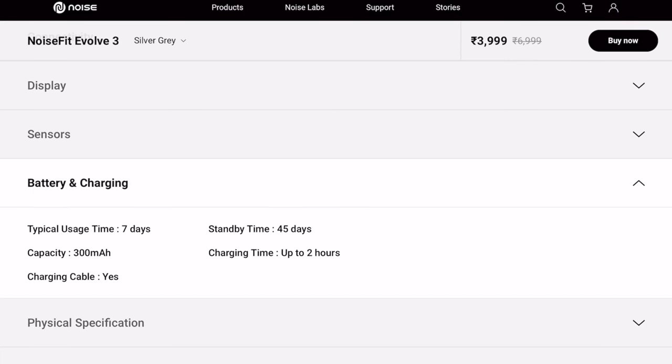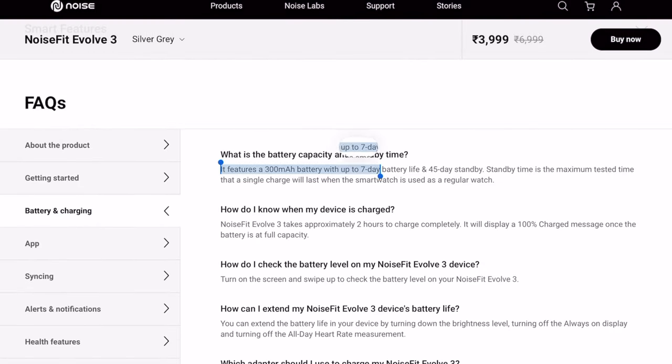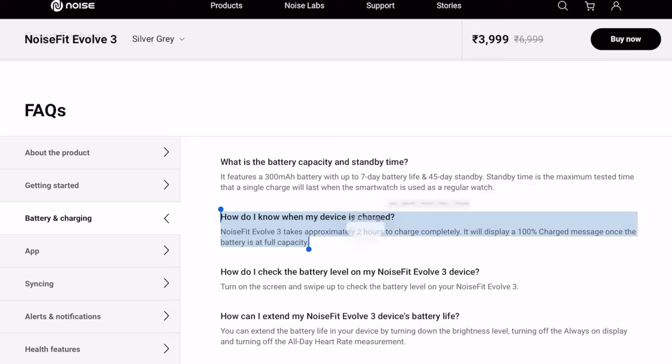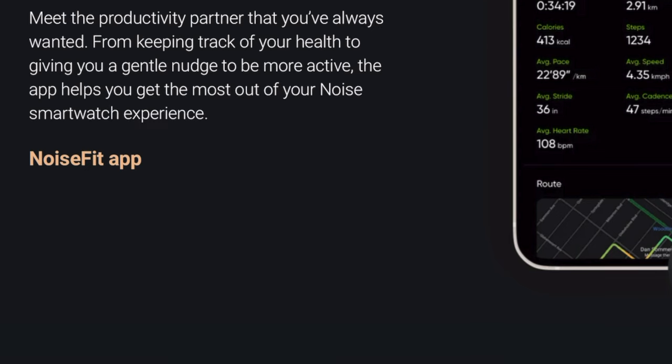This smartwatch has a 300mAh battery. It takes approximately two to three hours to charge. In standby mode, battery life can be up to 45 days. In typical use it can last up to seven days. However, with AOD and Bluetooth calling enabled, battery life can drop to about one day depending on call usage. I've taken this battery information from the website and product box — I have not tested it thoroughly myself, but I may post another video if I find anything notable later.